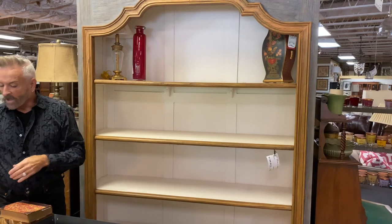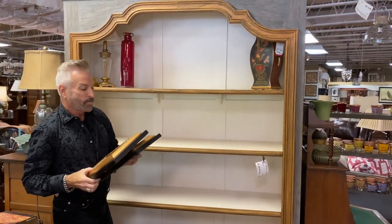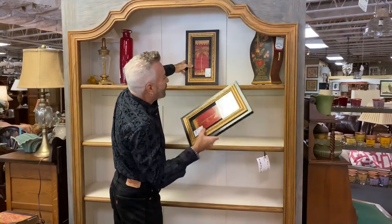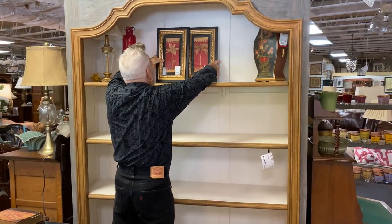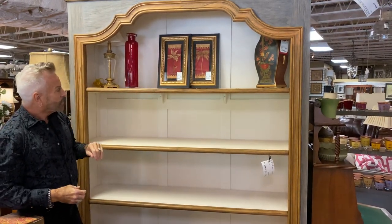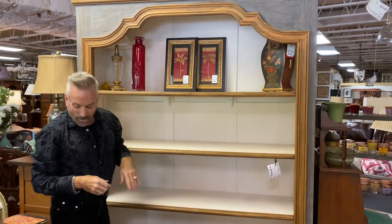I love to put artwork into the bookcase — smaller artwork. I'm going to use these pieces; they bring up the red and the black out of my vase over here. They're of palm trees, with black frames and gold accents, and I'm going to layer them. See the three dimensions? I'm going to layer those right in the middle of my top shelf.